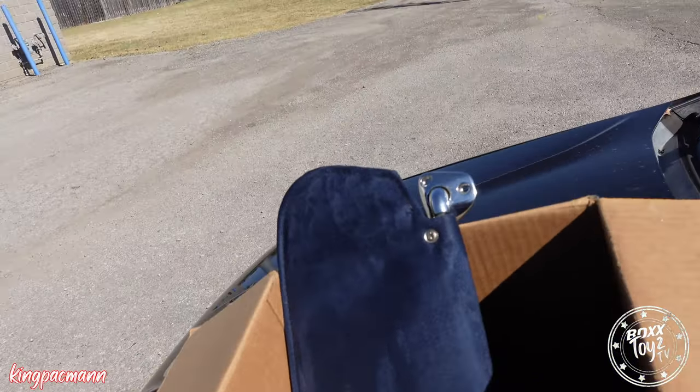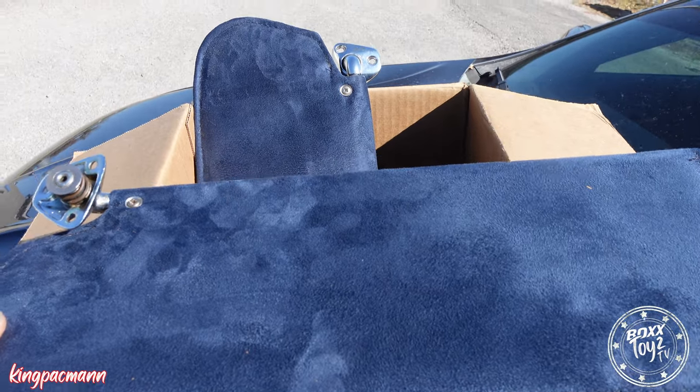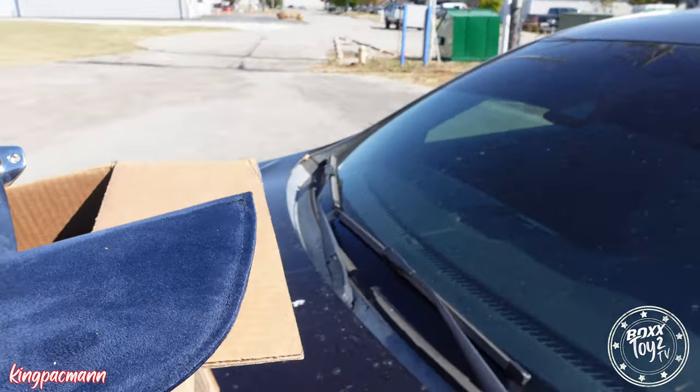I'm here at the upholstery shop picking up my visors. And they look great. This is Mars Upholstery. I got the card in my pocket, so I'll give you the information if you're in the area and you need some upholstery done. Let's check them out. Look at that — looking good, looking real good. I'm very, very, very excited about this. I love the work that they done. They look great. I'm definitely coming back.